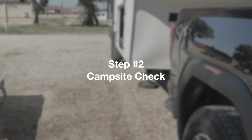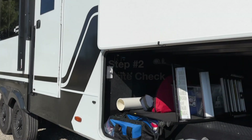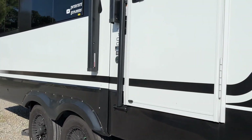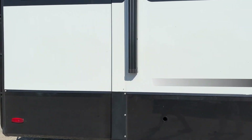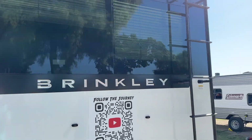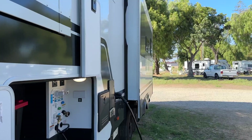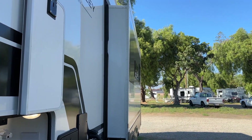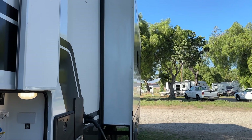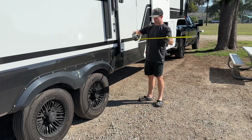Step two: Campsite check. After you get into your site, get out of your truck and check a few things before unhitching. Check that you're fully in your site — no part of your rig can stick out into the street or into someone else's campsite. Check that you're close enough to your hookups so all connectors will reach. Check that your slides will be able to fully extend and that there's no tree or other obstacle in the way. If it looks close, get a tape measure out to verify.